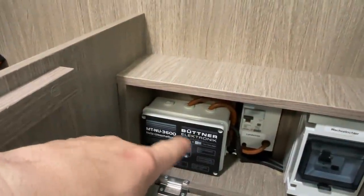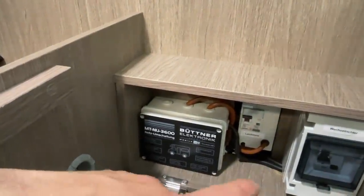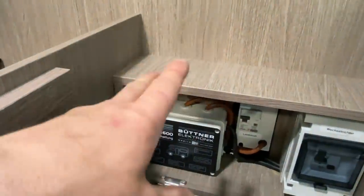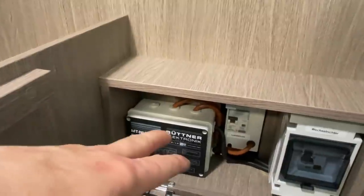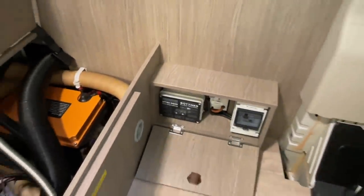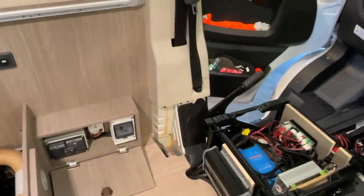Through these relays, the inverter is automatically switched aside and shore power takes priority - everything continues to be supplied without short circuits. The charger briefly shuts off, immediately switches back on, and everything works as before without anything going wrong. This ensures the customer can use the inverter without worry and doesn't have to be afraid of anything going wrong in any direction.